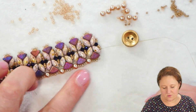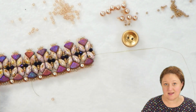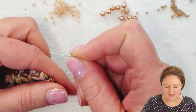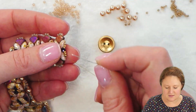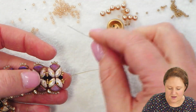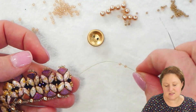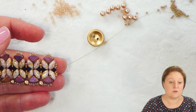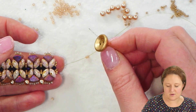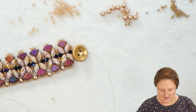After adding the pearls to one whole edge of my bracelet, I'm going to move on to the next side and add the pearls there. But if you're interested in adding the clasp at this point, this is a perfect place. My thread and needle are coming out of my Iris Duo at the end. I'll pass through a couple of those 15-0s and pick up a couple of 11-0 seed beads. I'm going to add a cup button, but you can add a different clasp using a pretty similar technique.